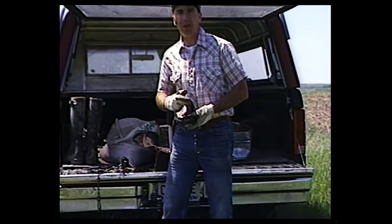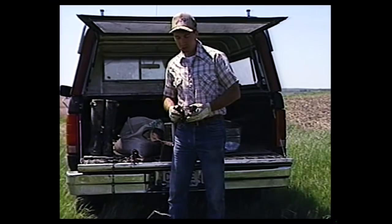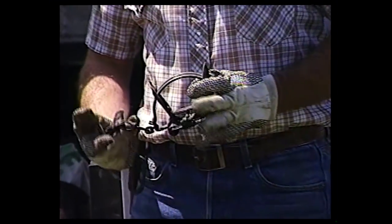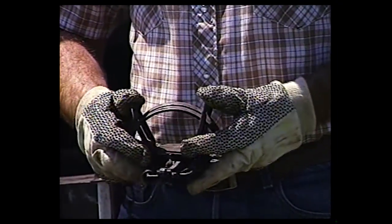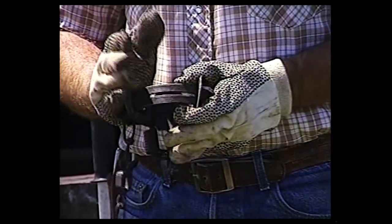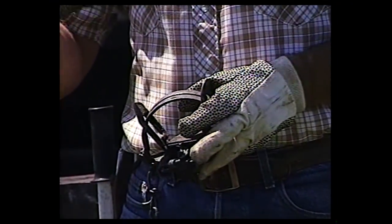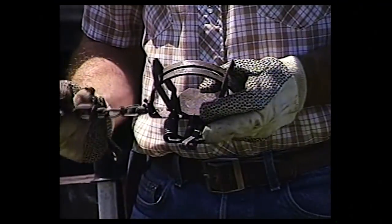Offset jaws are real important to have. I don't set a trap on dry land without offset jaws. They give me two advantages. First, they let the levers ride higher so they can lock up - this trap snapped in this position is as strong as it gets. As the levers start to get down farther, the trap gets weaker. With the gap in the jaws, once you have an animal's paw in there, the levers automatically ride higher because of the gap, enabling the trap to be stronger. Also, there's going to be some blood circulation to that pad, and the animal's not going to struggle near as much in the trap. Offset jaws are a real key advantage for anybody trapping on dry land.